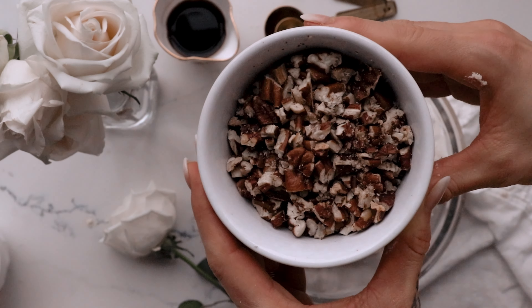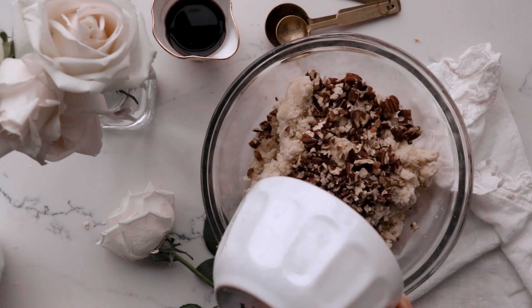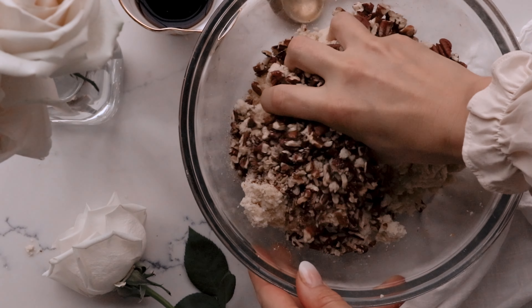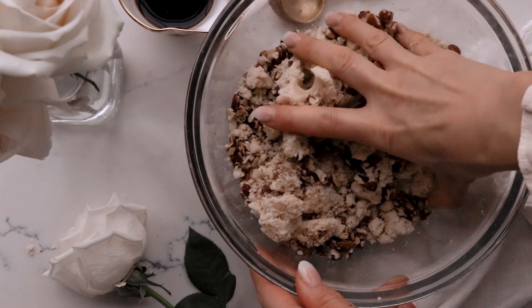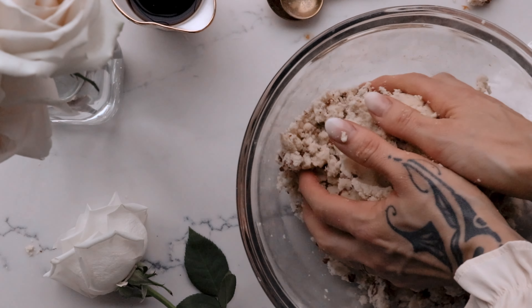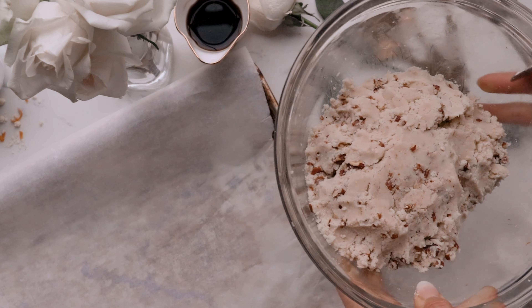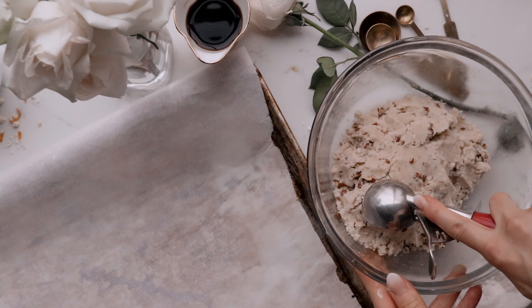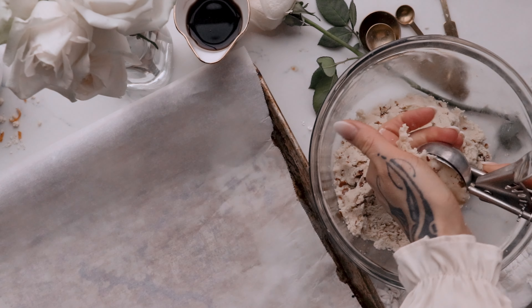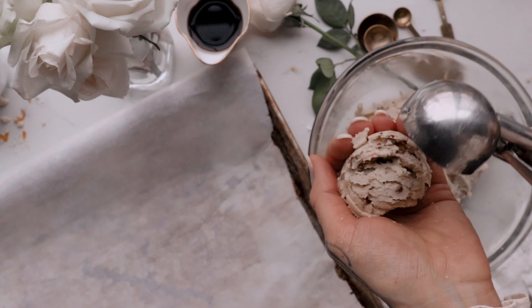Line a baking sheet with parchment paper and place chopped pecans on it, and toast for 6 minutes. In a medium bowl, with your pre-made cookie dough, add your chopped toasted pecans. Using a medium cookie dough scoop, about 3 tablespoons, scoop out and place your cookie dough on a baking sheet with parchment paper.